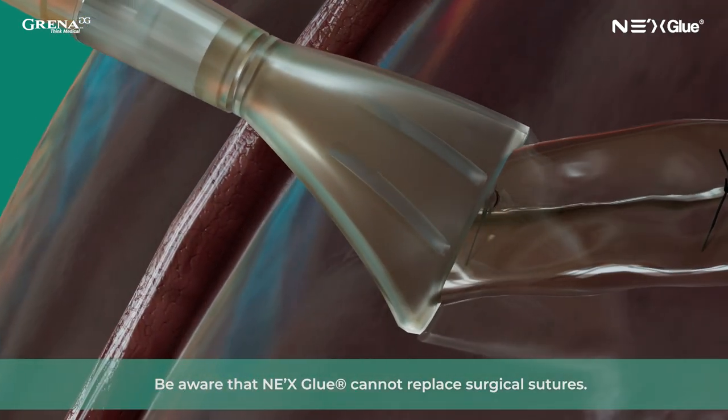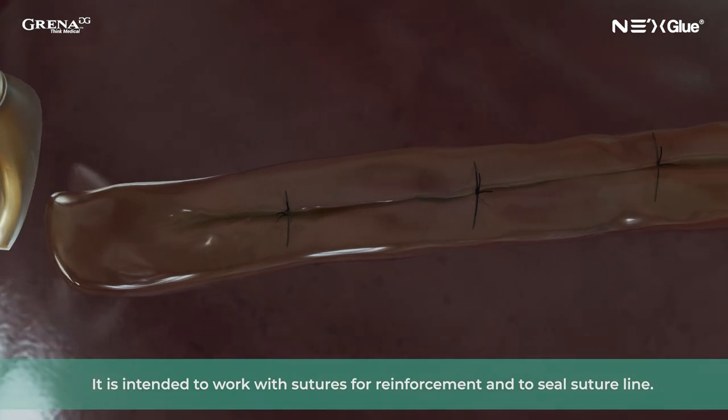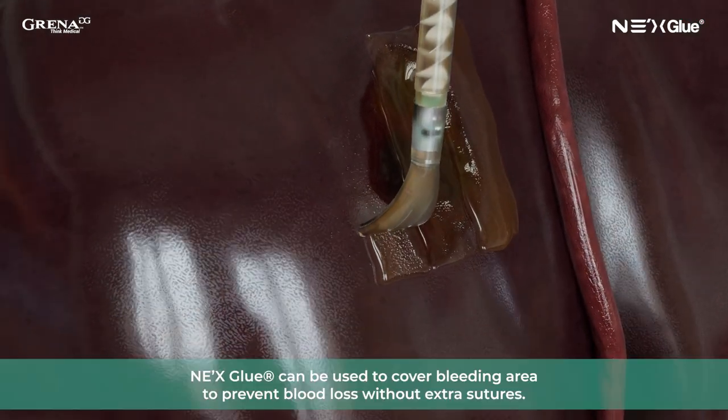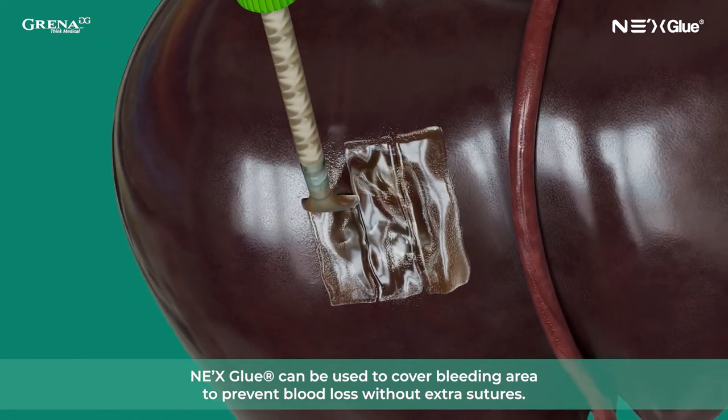Be aware that NexGlue cannot replace surgical sutures. It is intended to work with sutures for reinforcement and to seal the suture line. In case of parenchymal organ surface bleeding, NexGlue can be used to cover the bleeding area to prevent blood loss without extra sutures.